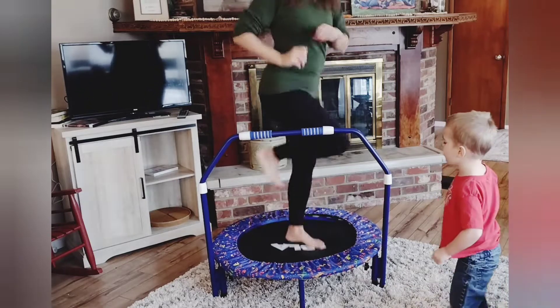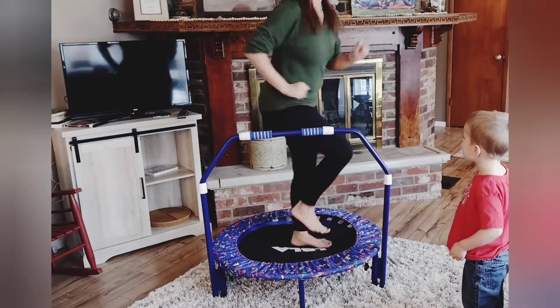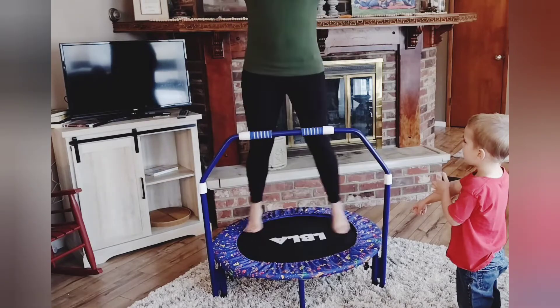Adults can also use this for great exercise. This is just a fun thing to have in the house. You could also use it outside, but these are great for those dreary days to have a lot of fun.